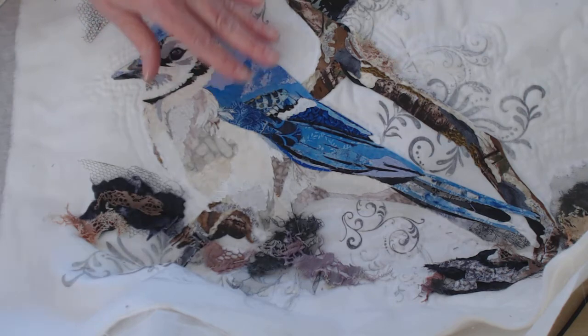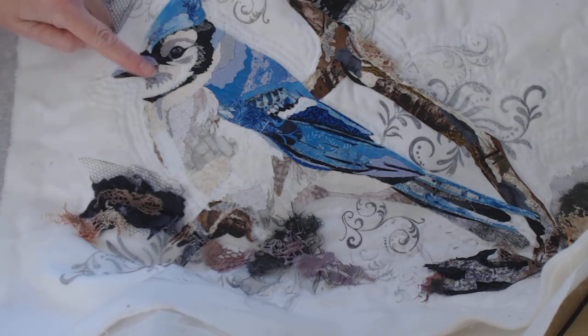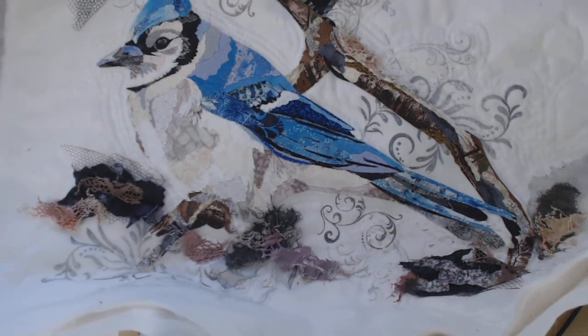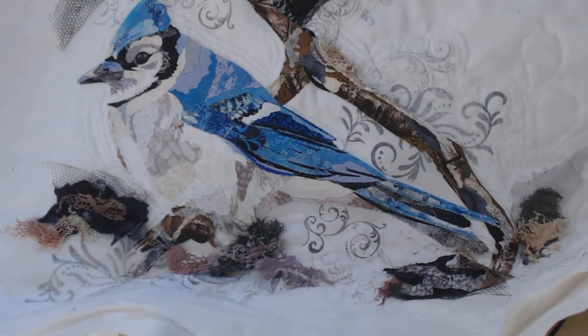This is her second project and I just think this blue jay is absolutely outstanding. You have to look really close to realize, especially in his face, he looks real — it looks like a photograph for a second. I want to show you this and talk about what her thinking was, because if you're doing any of these projects yourself it really helps to hear how somebody else's mind worked.